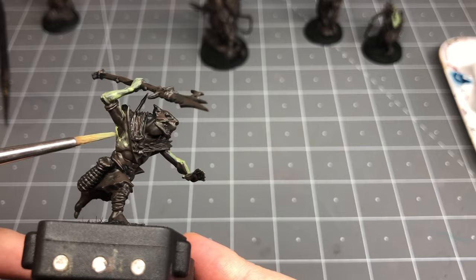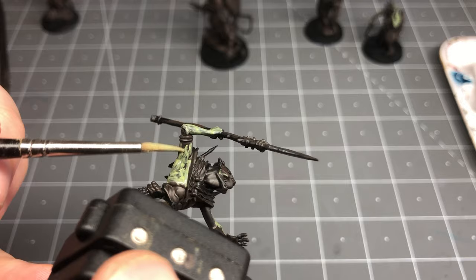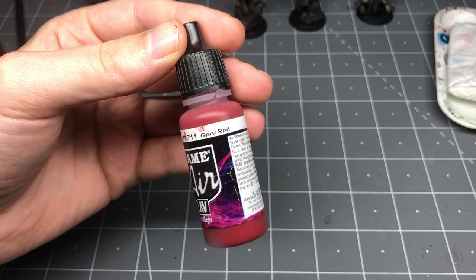Instead of going for complete all-over opaque coverage, on the second and third passes I'm focusing on the contours of the muscles and following them, building richer color on the tops and helping to create volume. This only takes a small amount more effort than a typical base coat, but I think it adds a ton of value, especially for trying to paint a unit up quickly.